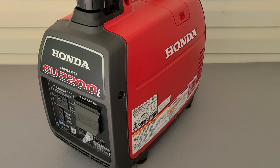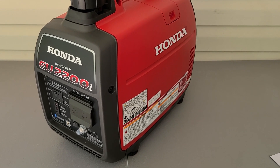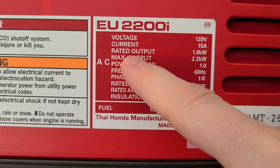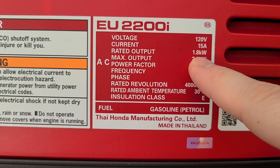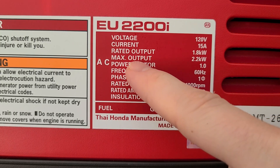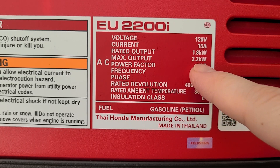Today I'm going to show you how you can power your home with a small portable generator just like this one. This is the Honda EU 2200i generator and as you can see it has a continuous running wattage rating of 1800 watts and a maximum wattage rating of 2200 watts.